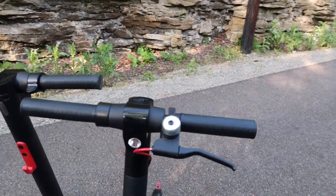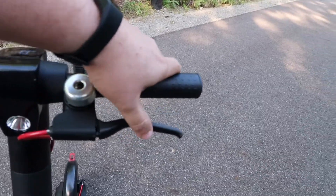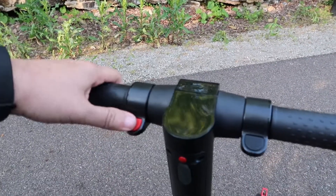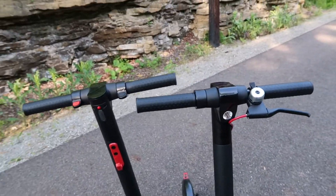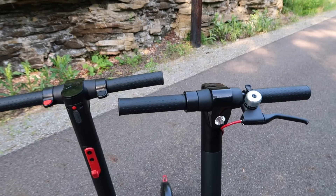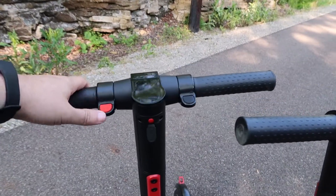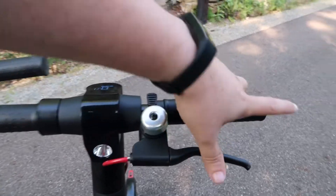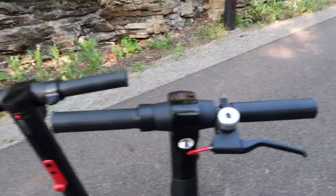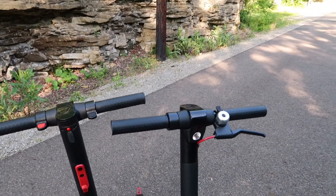With the version two you have this bicycle-style handbrake, and with the version one you've got this other style. Based on preference from people in my family who've ridden these, I kind of prefer the version one's handbrake, while my kids prefer the version two's handbrake. So it's really just based on personal preference which one you like.